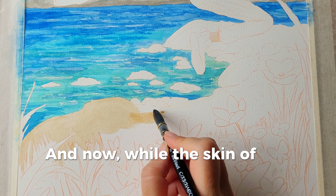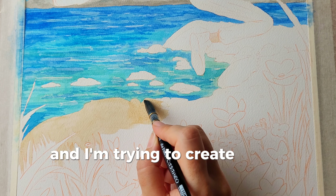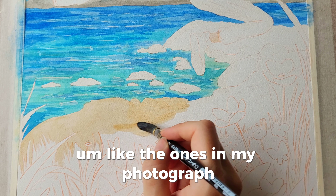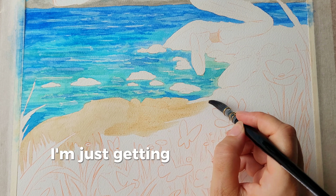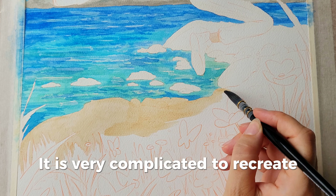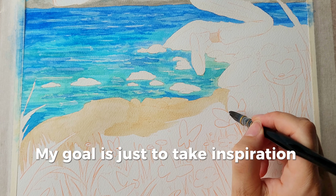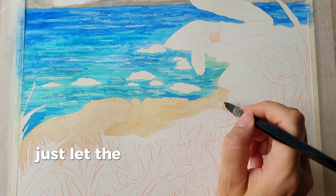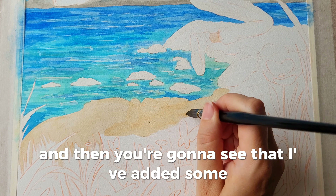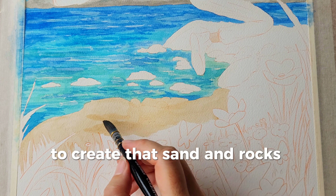Now while the skin of the character is drying, I am painting the ground and I'm trying to create some texture effects like the ones in my photograph. I'm not trying to replicate the photograph — I'm just getting inspired by what I see and then I do it on my own. It is very complicated to recreate exactly what I see in a picture and it's not my goal. My goal is just to take inspiration, look at it, and then let the washes create their own textures. Then I've added a bit more texture even with the pencil to create that sand and rocks material.